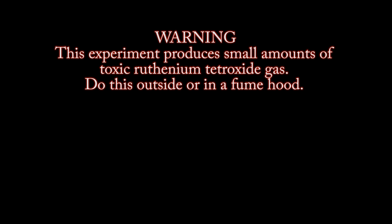Warning: this experiment produces small amounts of toxic ruthenium tetroxide gas. Do this outside or in a fume hood.